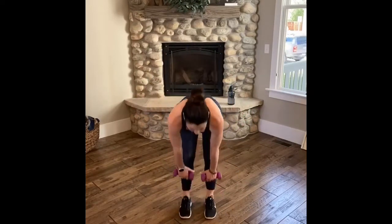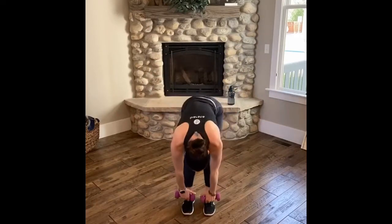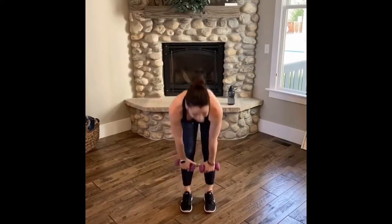Right back at it — inhale, exhale, squeeze, and jack. Active rest — keep moving, keep breathing. Come on, Friday. Three seconds, let's hit it. Toes are lifted — where are your toes? Press through those heels. Squeeze your booty. Right back at it — inhale, exhale, squeeze, rotate down, out, in.